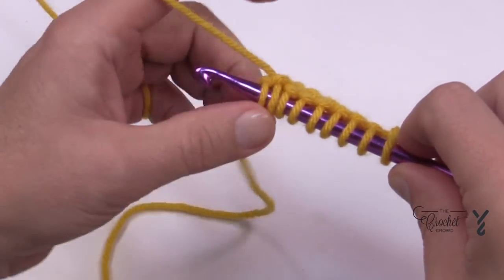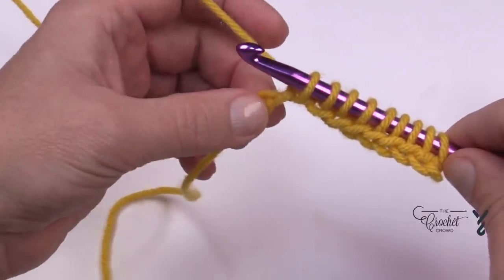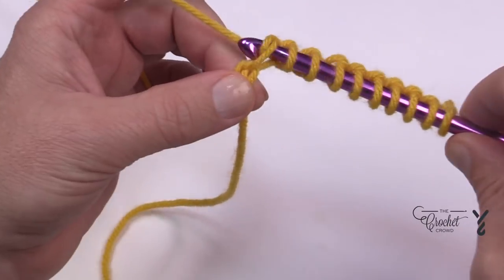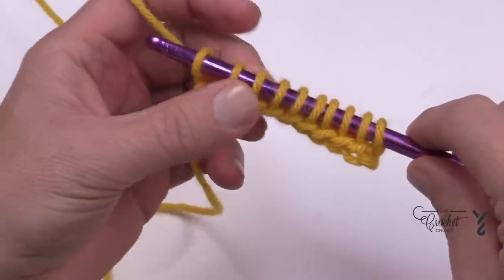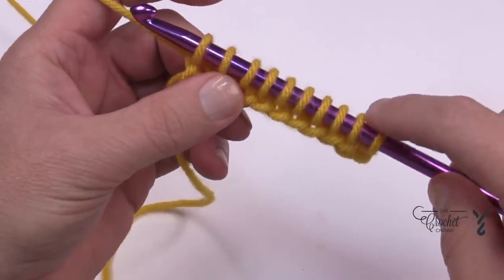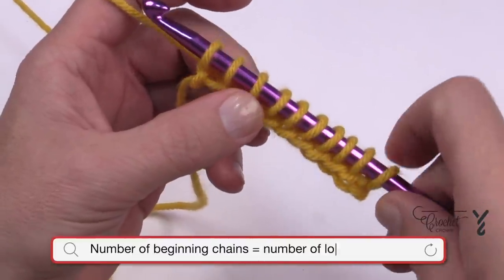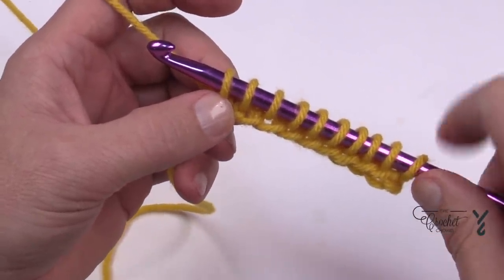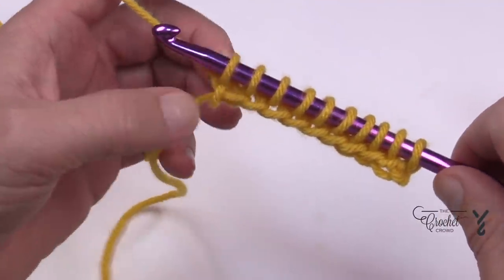I'm coming up close to the other side and I want to go all the way to the back of this chain — all the way to the end — and get my last one, yarn over pull through. Let's count how many loops you can see on the hook. Remember we chained 10: 1, 2, 3, 4, 5, 6, 7, 8, 9, and 10. The chain count you start with is going to be the exact number of loops left on the hook on the forward pass.